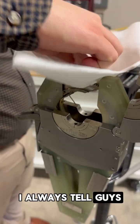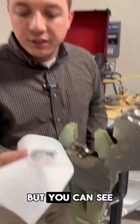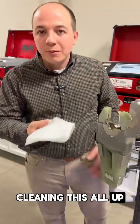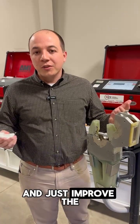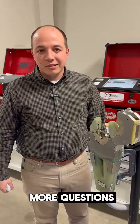I always tell guys to do it in the morning when they first get in and when they take their lunch break. You can see the amount of carbon buildup that came off of that. Cleaning this all up will minimize the arc outs and blowouts that you're having, and just improve the life and quality of the welds you're making. Give me a call if you have any more questions. Thanks guys.